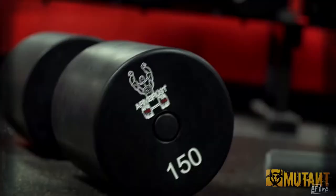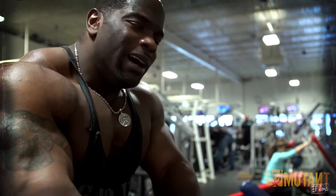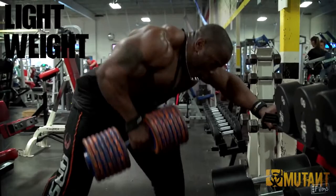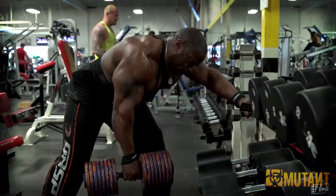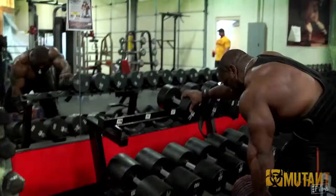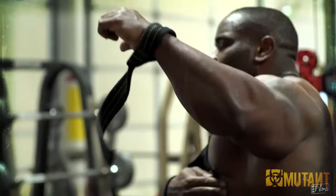Throughout the back workout, I think the bent over dumbbell row is probably the one exercise I really don't agree with. You've got to be very careful and really set up tight when you're doing this exercise — really get your core nice and tight. Because if I get distracted, I'll pull something right under here.